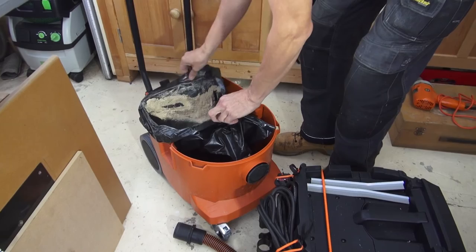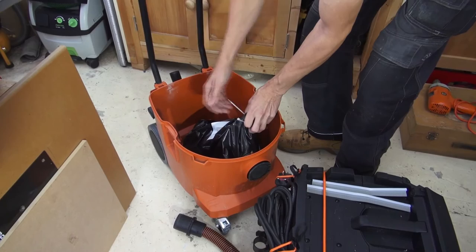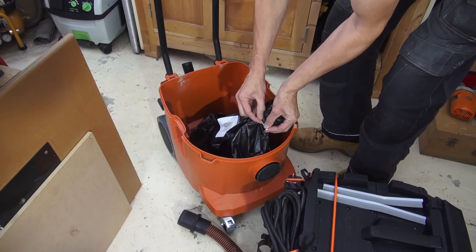When I initially opened the box and saw that, I was surprised. But in hindsight, it's another one of those little niggly things — if you're connected to an electric planer, that creates big chips, and they fill the bags up really quickly.